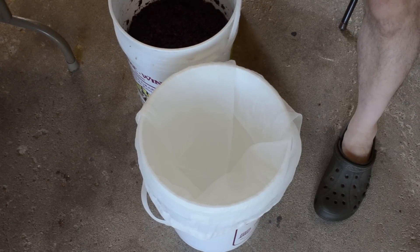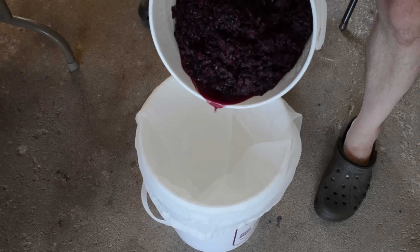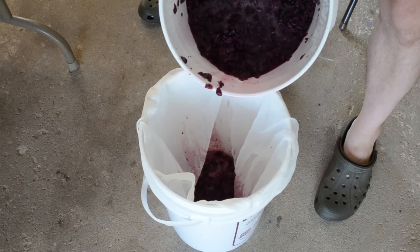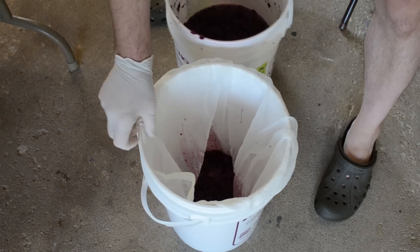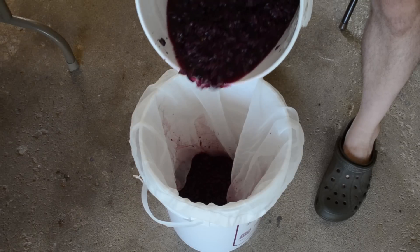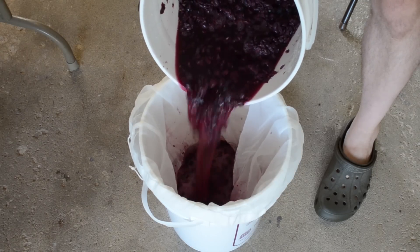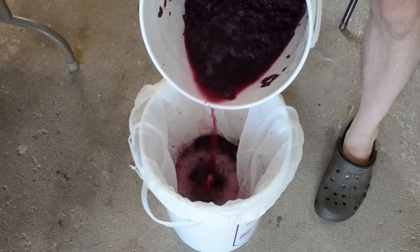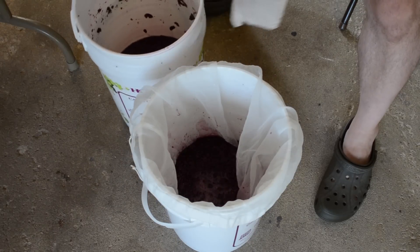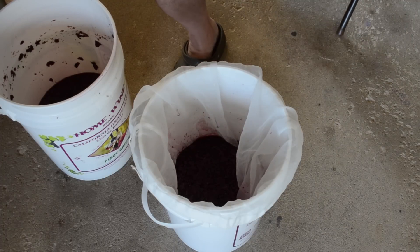I'm going to start pouring this into the mesh bag that's already inside the bucket. You have to pause at times to fix the bag so it doesn't collapse in there. It actually helps to do this in smaller batches, so I'm not going to pour the entire container in — just a good part of it. Then I'm going to sit down here and strain this bag out.